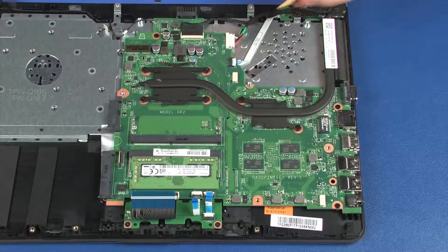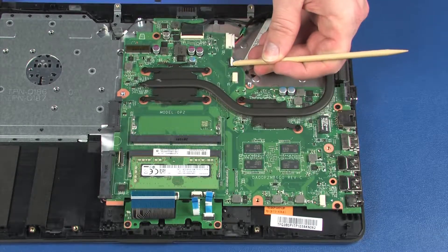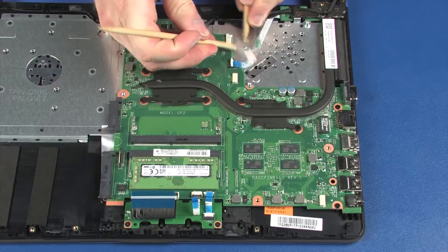Using minimal force, lift the locking bar up on the power button board ZIF connector and disconnect the power button board ribbon cable from the system board. Disconnect the power connector cable from its connector on the system board.